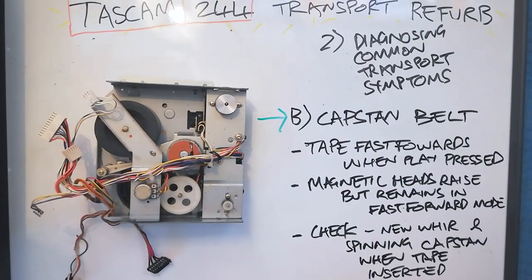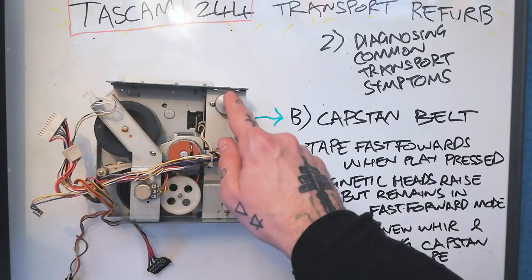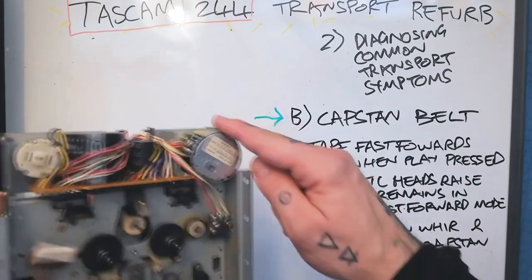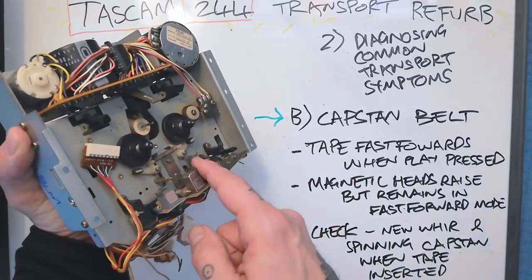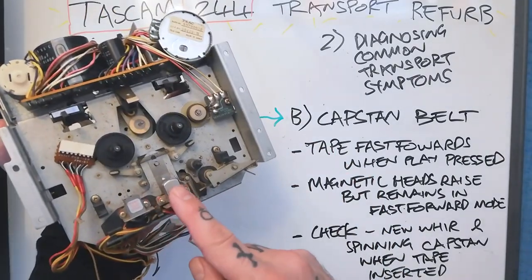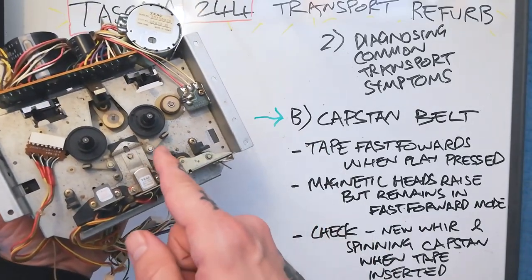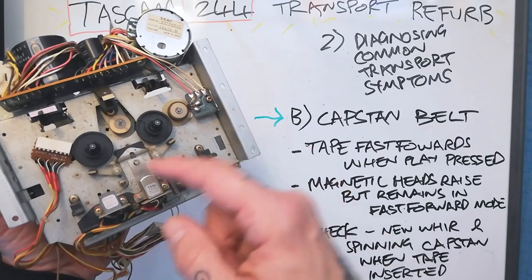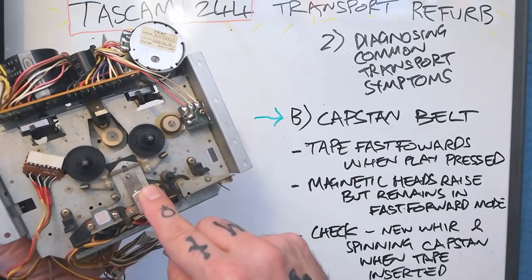The next set of symptoms will be those associated with the capstan belt. The capstan belt goes from this flywheel to this motor here, and that flywheel is attached to this capstan pin. Basically when in play mode, the pinch roller presses the tape against this metal pin and that controls the flow over the erase and recording playback heads.